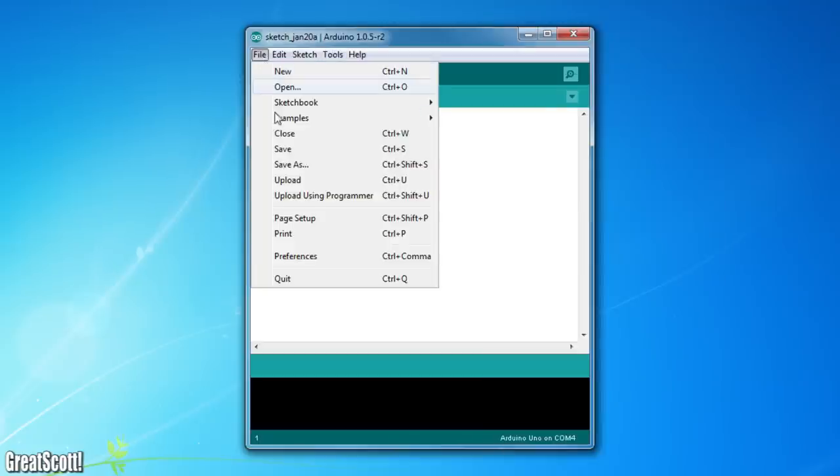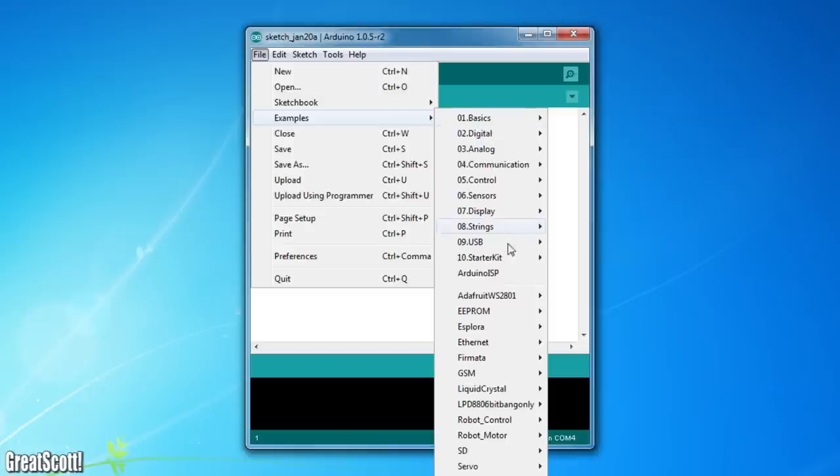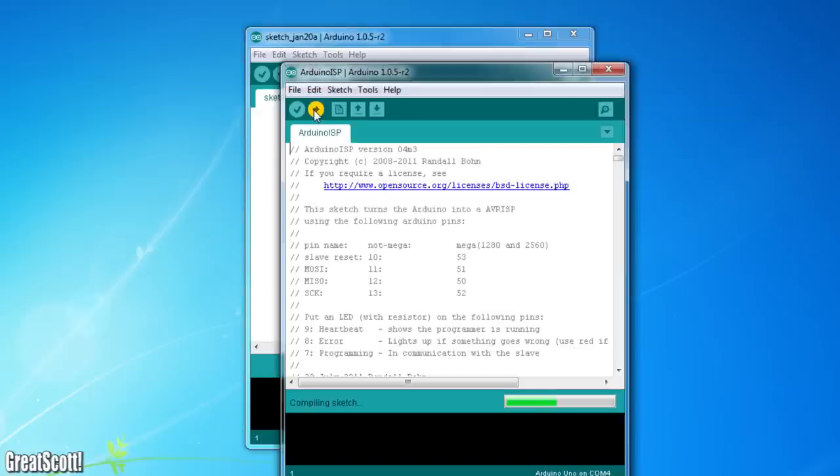Now we need to upload the Arduino ISP sketch to the ATmega328, which you can find in the examples section.